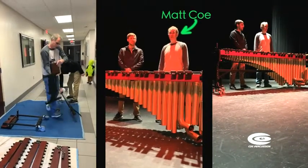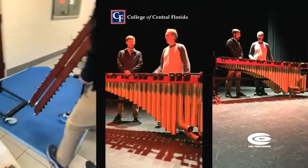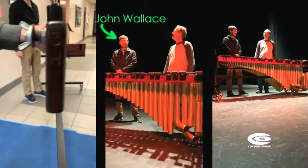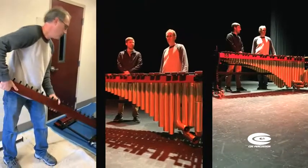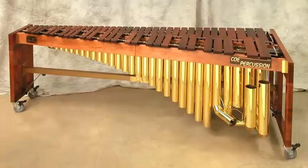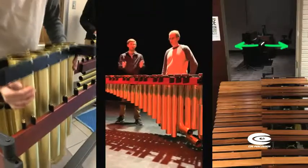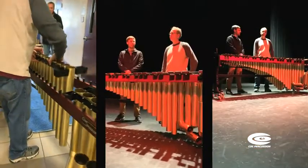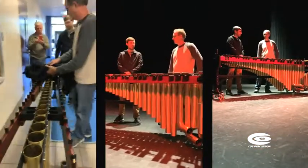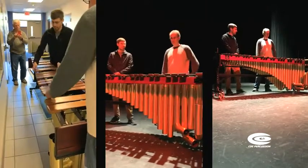Hi everybody, this is Matt Coe with Coe Percussion and I'm here at the College of Central Florida today with John Wallace. I am the Percussion Adjunct Professor here at the College of Central Florida and we finally got the approval to get a five-octave marimba. I needed some special things done to it because we have small doors and tight passages, like a lot of colleges out there have. I contacted Matt Coe and he was very excited to work on this marimba, so I'll let him take it away.